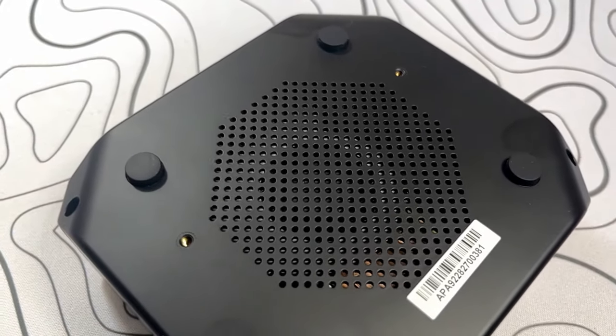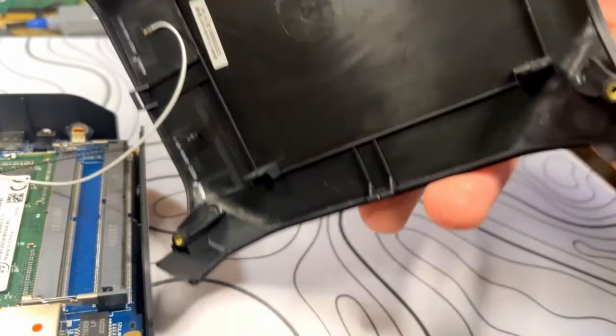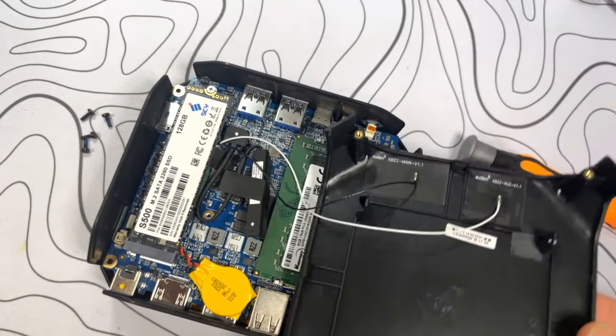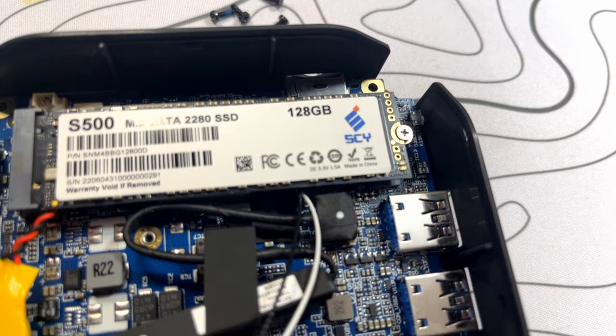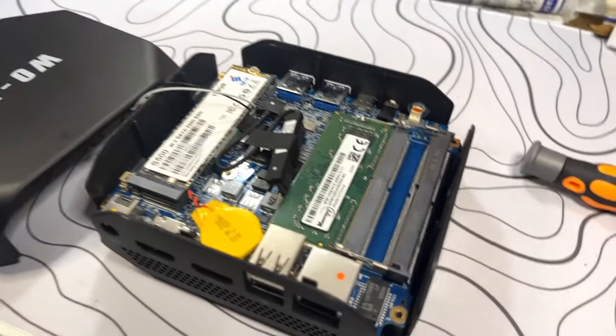Getting it open wasn't that difficult. You just put a plastic pry tool in one of the corners and work your way to a different corner, and then the whole top basically comes off. Taped right to the top, we have both the Wi-Fi and Bluetooth antennas — a brand I don't recognize, so drop a comment if you know it. The lid was on backwards out of the box — I'll fix that later, no big deal. Here's the main board. Over on this side we have the M.2 SSD, which is 128GB. I figure we'll have less than 100GB after formatting with Windows installed.